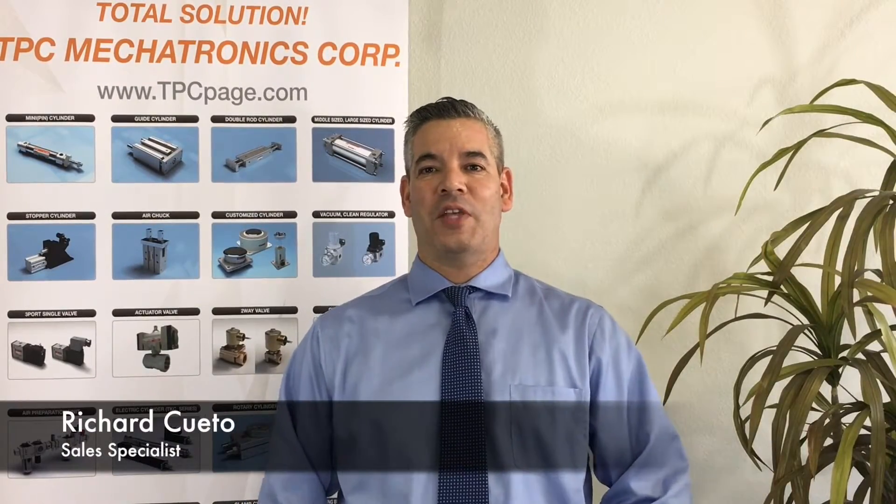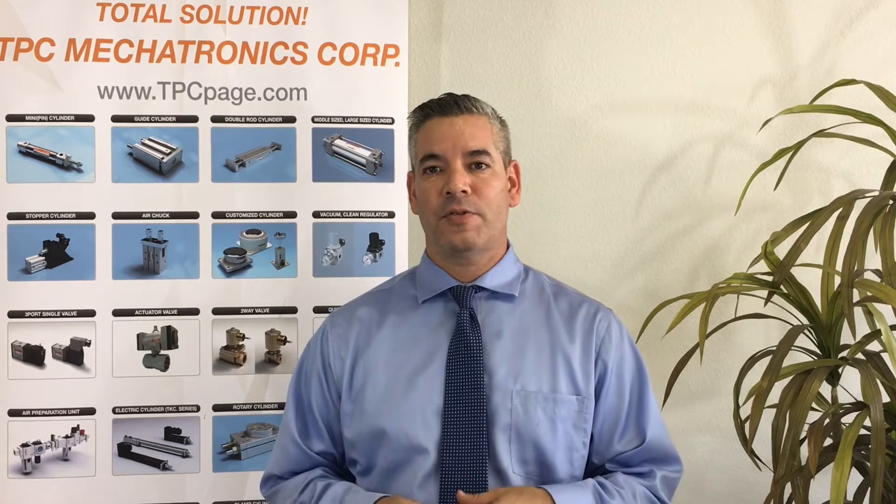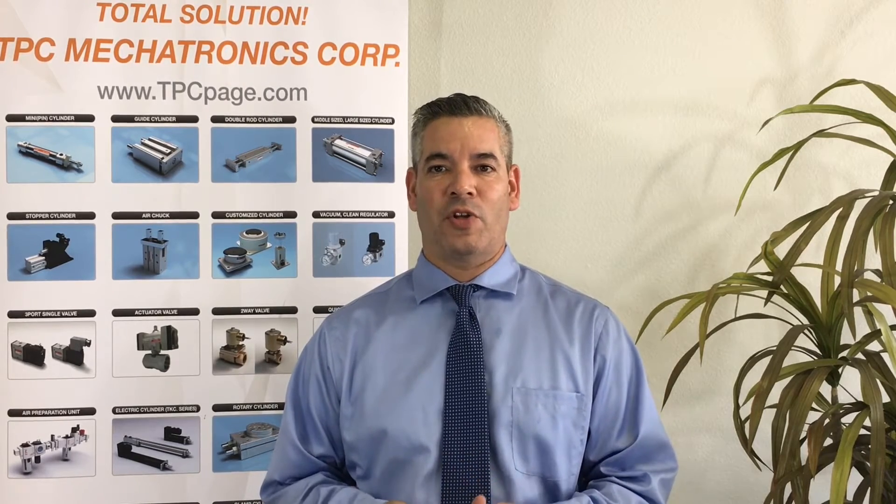Hi, I'm Richard Cueto, sales specialist with TPC Pneumatics. Today we'll be talking about air preparation units, FRLs, filters, regulators, and lubricators.